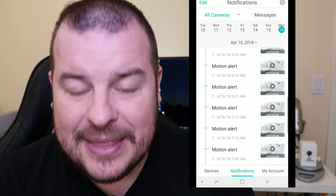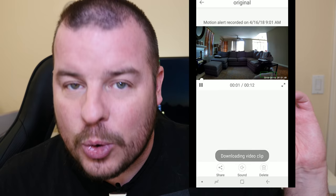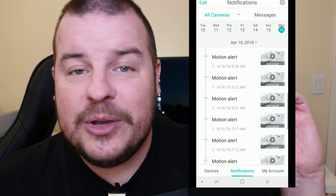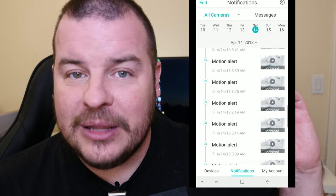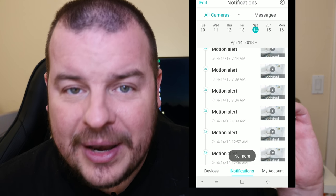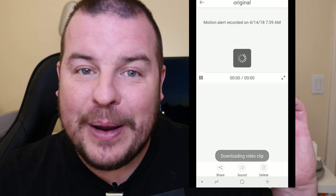Another amazing feature is the 14 days of cloud storage. Of course I'd like those video clips to last longer, but literally 14 days — you can go back and view all your unlimited 12-second video clips and view those anytime you want. I love that. This camera just keeps getting better and better.